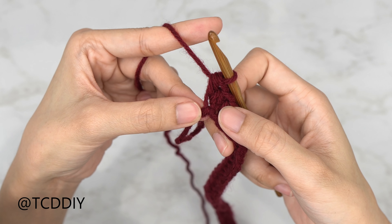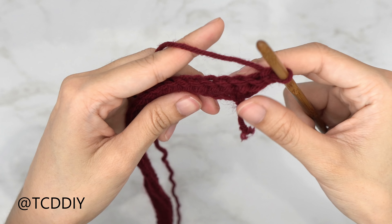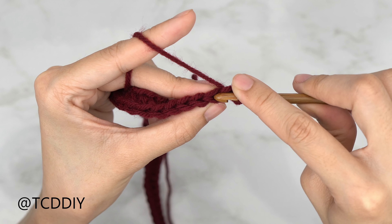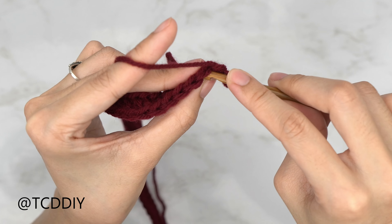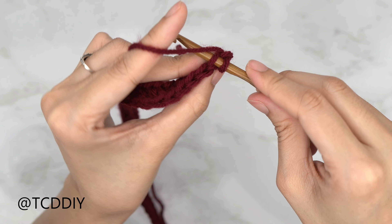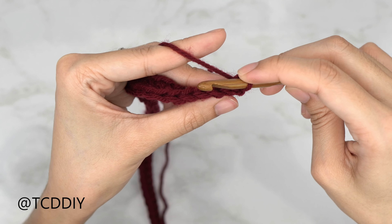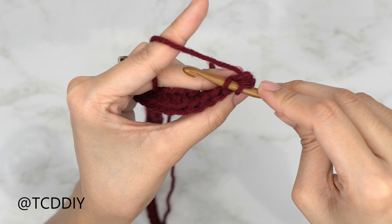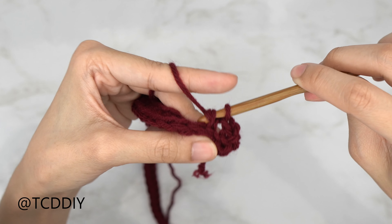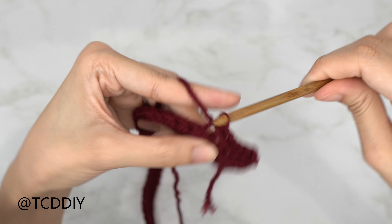From here we're going to do back loop slip stitches. Do a chain up of one as our turning chain, flip our work, and go into the back loop with slip stitches for a ribbed look. Insert your hook into the back loop — the loop furthest away from us — you should have two loops on your hook. Yarn over and pull through both loops. Continue putting one back loop slip stitch into every stitch and I'll meet you back at the end of the row.